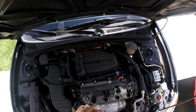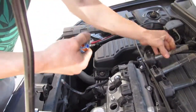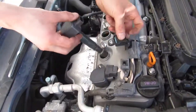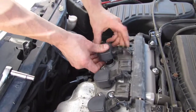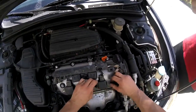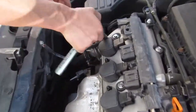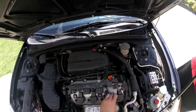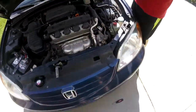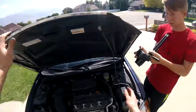Then get some dielectric grease — I always just put a little bit in the end of the boots. Then put your 10 millimeter nuts back on. The torque spec on these is 8 foot-pounds.